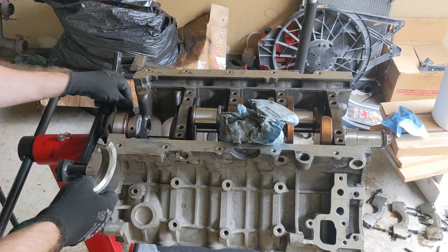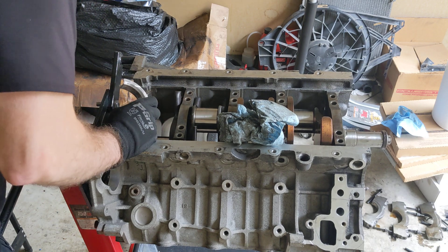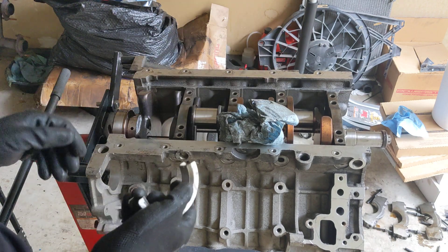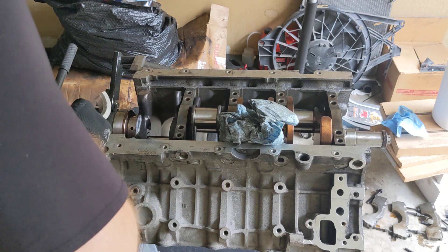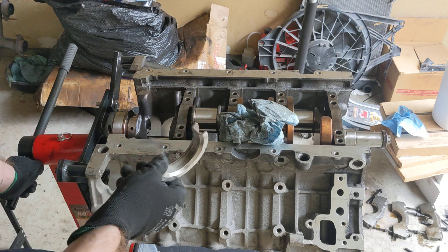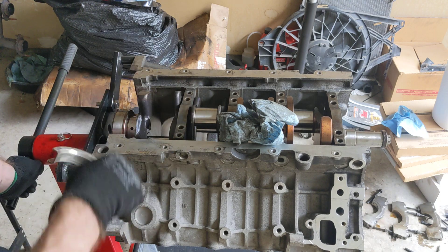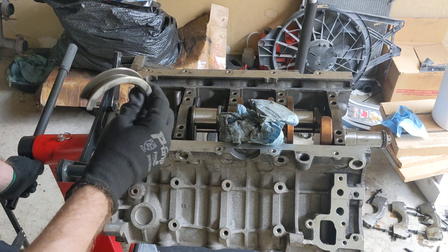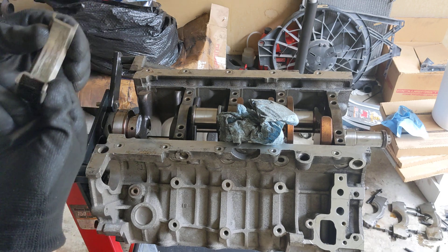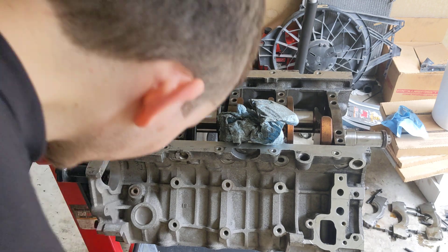There's nothing wrong with the crank. But yeah, I need a thrust — top thrust. I don't have another. So I'm going to order some standard bearings. Unfortunately it's going to come to that. All the others are fine, and this one — it doesn't look like anything chipped off, but maybe some water got in here. Corrosion. I don't know. Ow — I cut myself.